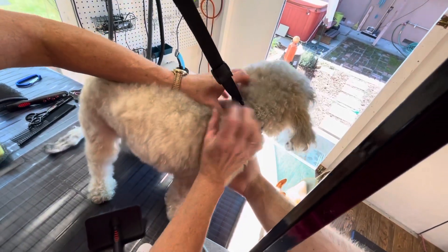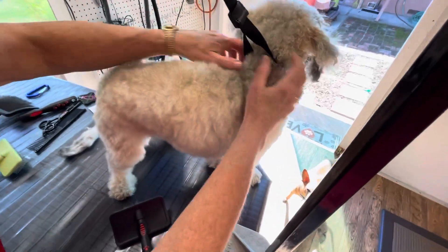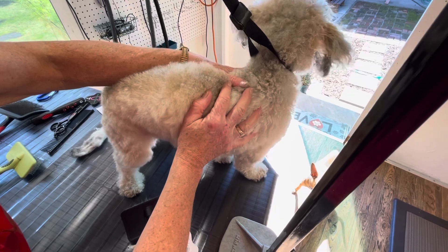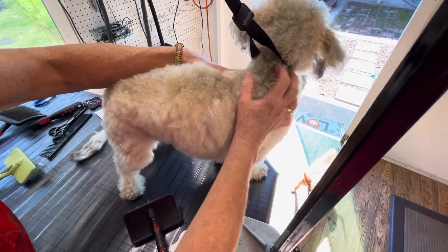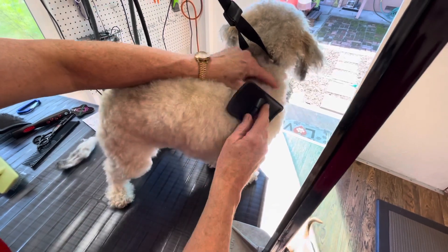Where he is the thickest is around his neck, because his collar is there. Make sure you take your dog's collar off — or if they wear a harness or a sweater, take all that off. That's where they're going to be the most matted from the friction rubbing up against them.